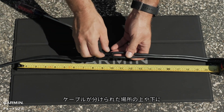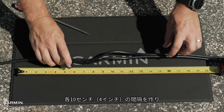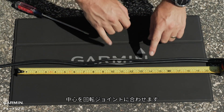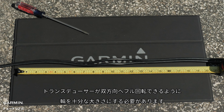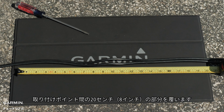Ensure the cables have a gap of at least 10 cm or 4 inches above and 10 cm or 4 inches below the split portion of the cable, and are centered on the rotating joint. This creates a loop in the cable over the rotating joint. The loop must be large enough to allow full rotation of the transducer in both directions. Allow a minimum of 20 cm or 10 inches of cable to cover the 20 cm or 8 inch section between mounting points.